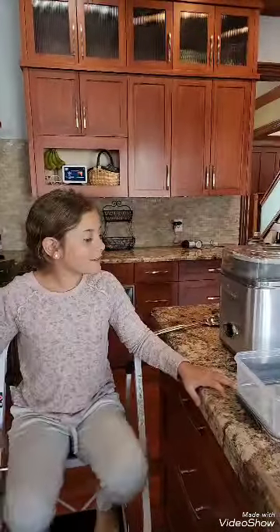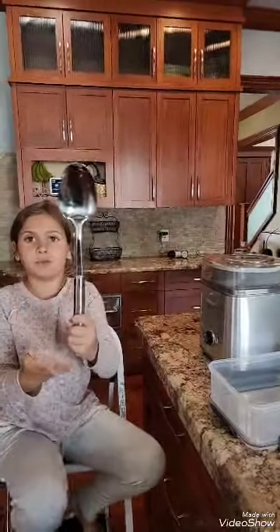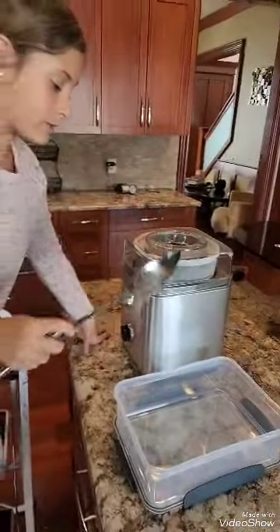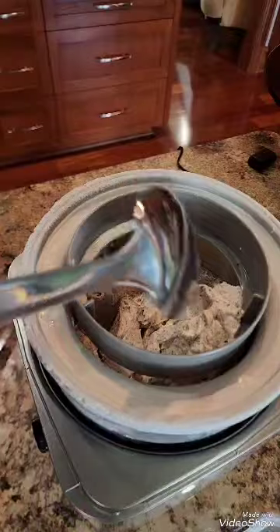I'm going to turn it off. Then I am going to take it out of here with a ginormous spoon, which is giant, and then I am going to scoop it and put it in here to share with you guys. You gotta take the lid off first — oh yeah, I forgot to take the lid off.